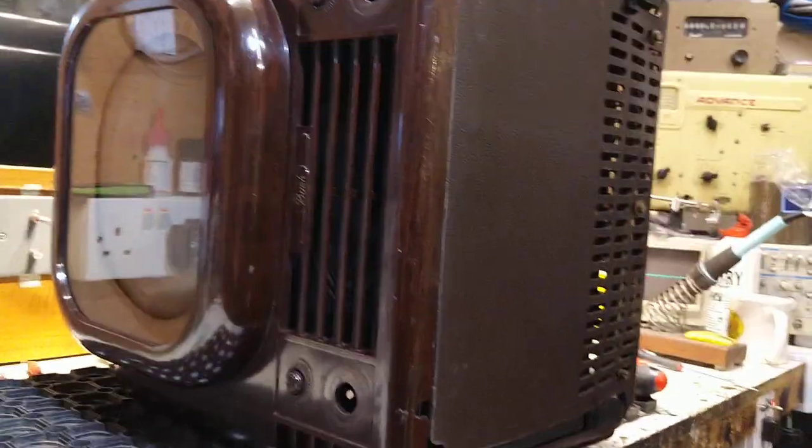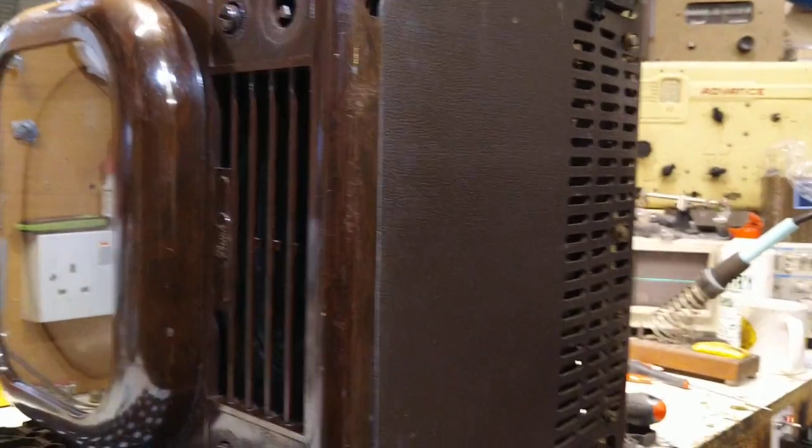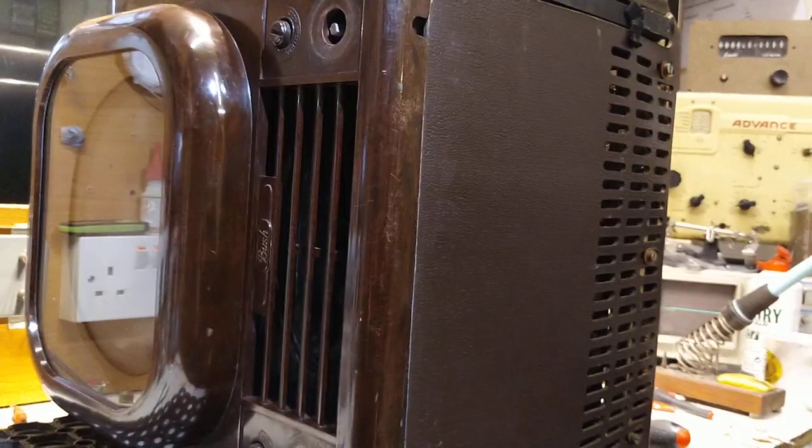Right, we can now see that the front brightness and volume knobs have been removed. We can go ahead and pop the telly back on its base and then go about removing the cabinet.